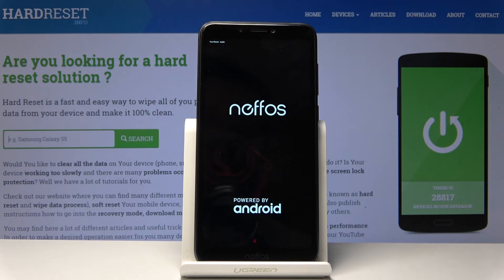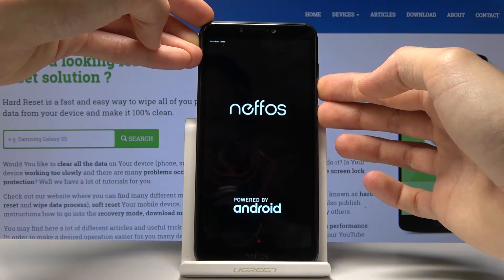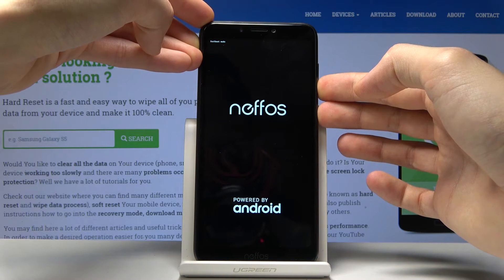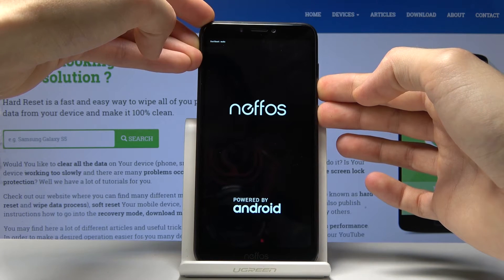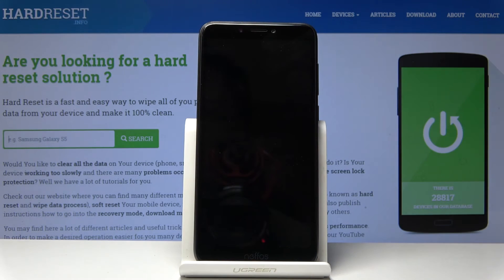If you want to leave this mode, all you need to do is hold the power key and volume down until the device powers off. It will then turn back on and boot back up into the normal Android system.